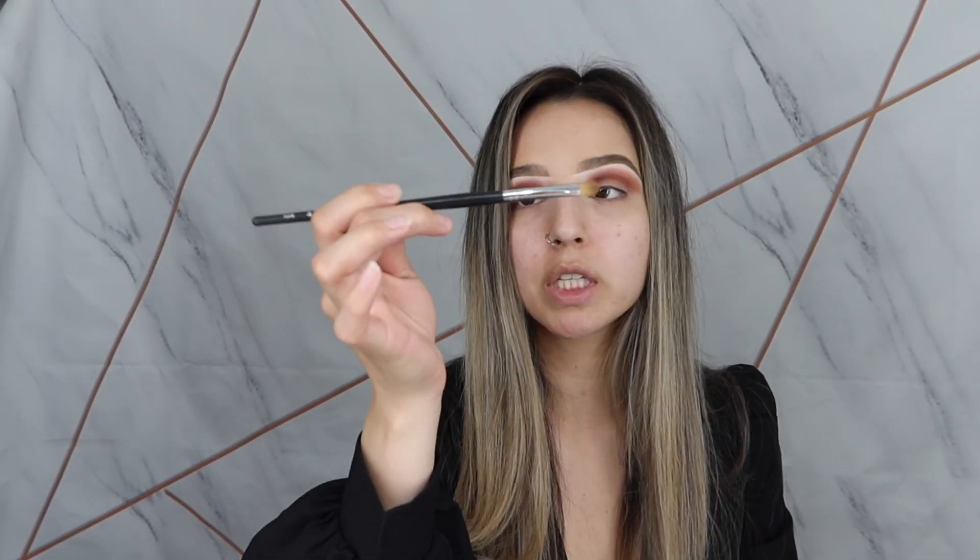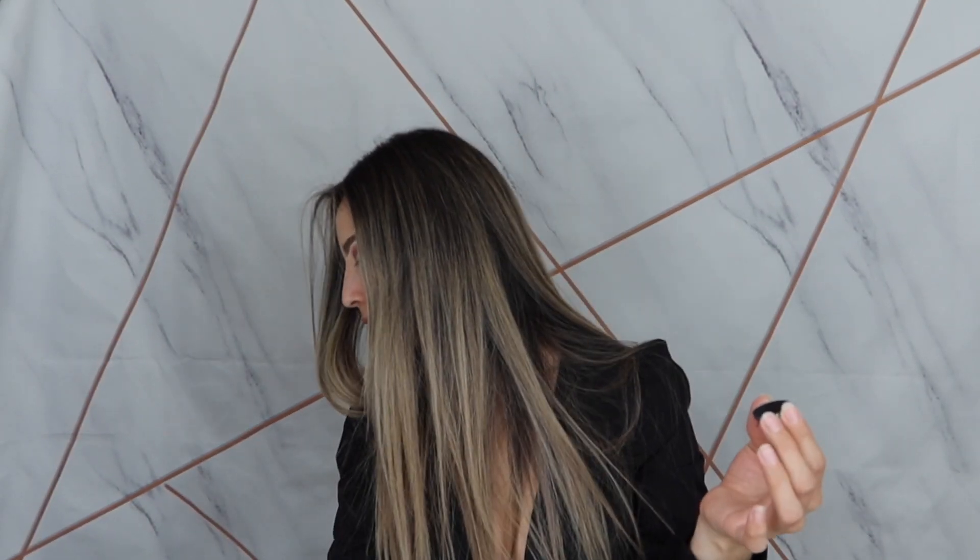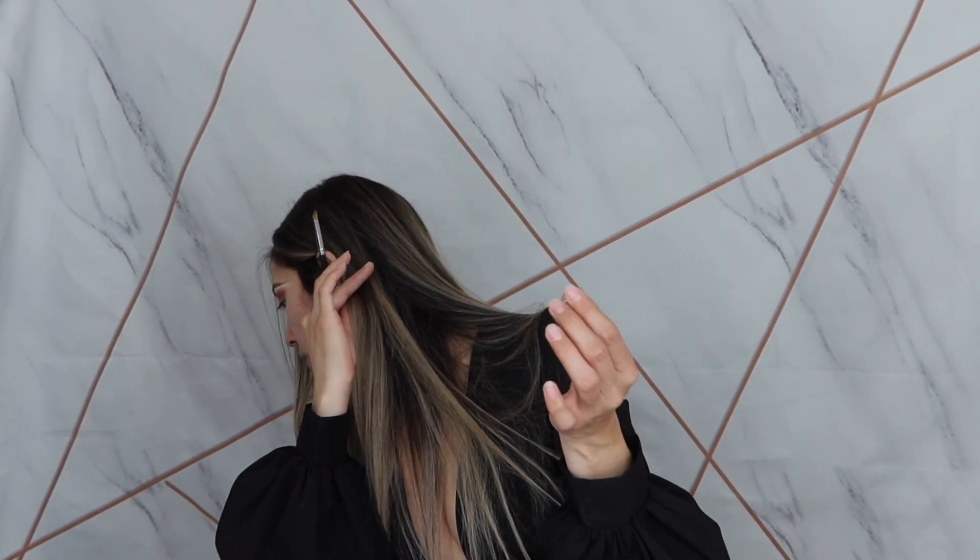Alright, so now that we have that color blended out, I'm going to go in with this Morphe M124 brush — it's like a flat brush. And I'm going to go in with a black. So I'm going to go in with this black right here. It's called Corrupt from Makeup Forever. So I'm just going to pat this black on there.